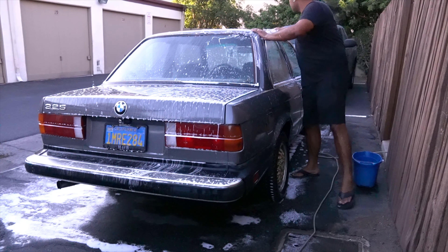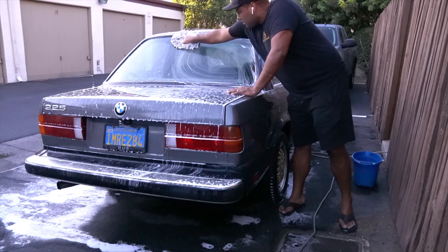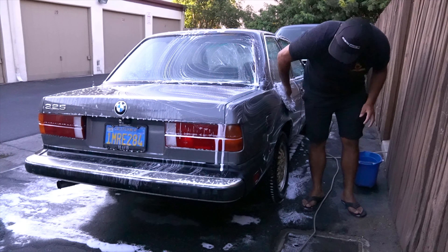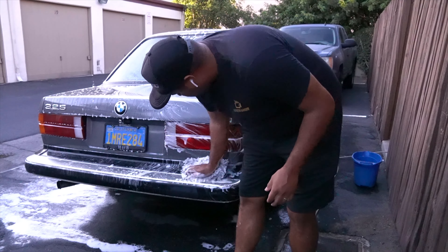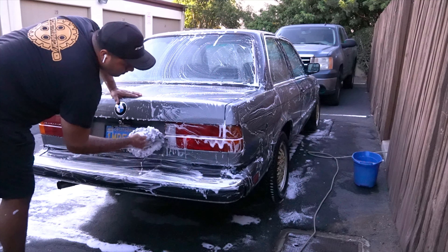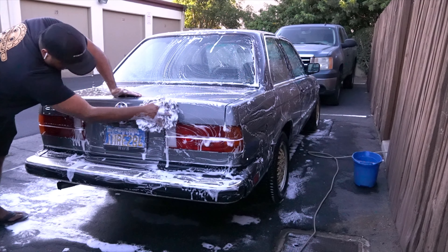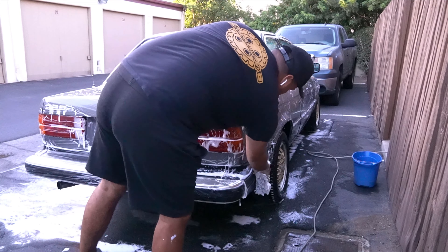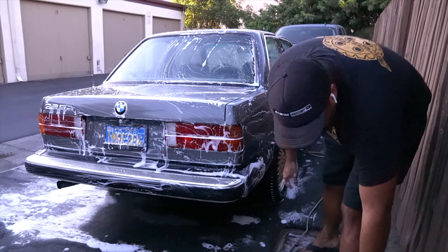Could I go around a car meet and start pointing out all the flaws? Yes. But what image am I building for myself? How would you, someone who's never met me, think of me? I've come across videos of people whose work I really like, but when they're talking on camera and being themselves they come off as very judgmental or nonchalant about certain things. Maybe that's just their personality. But it just rubs me the wrong way.